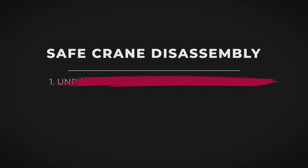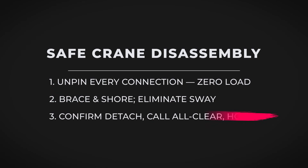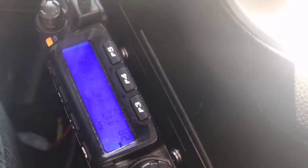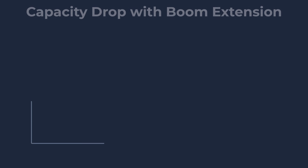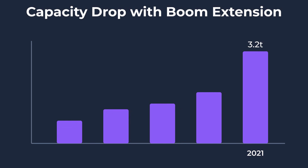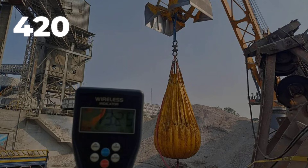First, unpin every connection with zero load. Then stabilize the section using braces or temporary supports. Next, verify detachment through both visual and mechanical checks with clear communication among the crew. Only then, on supervisor clearance, may the section be lifted. The load chart is absolute. At full extension, the crane's tip can support just over three tons — less than a quarter of its maximum at the base. The moment limit, 420 kilonewton meters, is a hard ceiling.